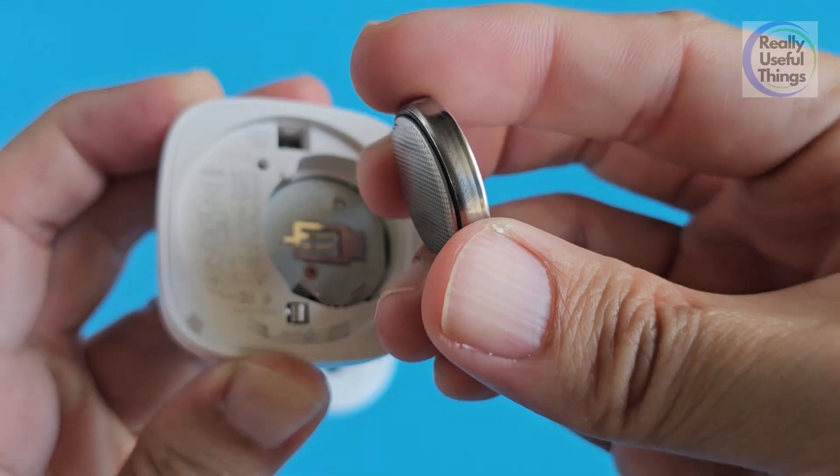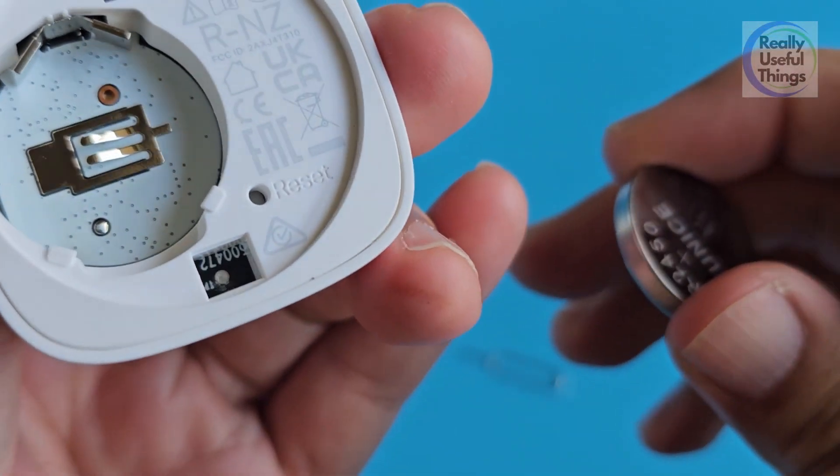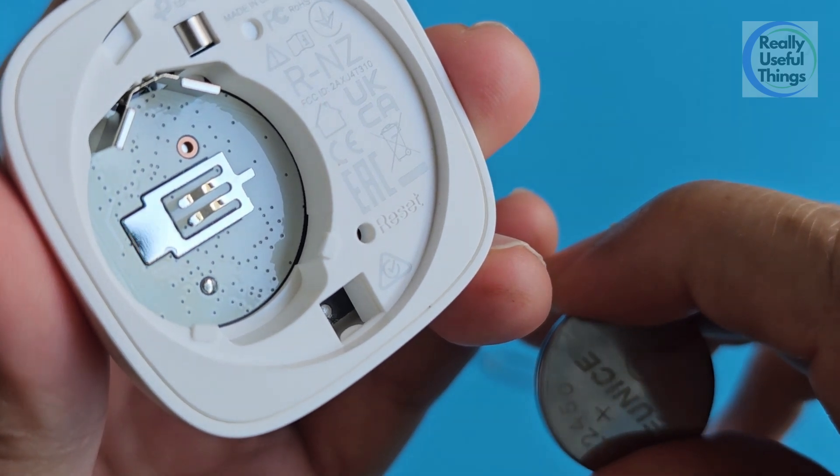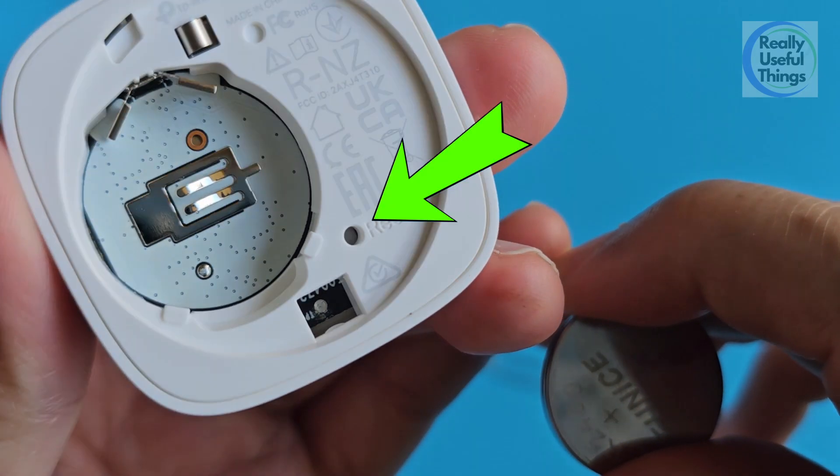It's thicker and should last longer. Removing the battery is pretty easy because of this groove — I can just stick my fingernails in to pull out the battery. It's a very well-built and good design, and this pinhole is the reset button.